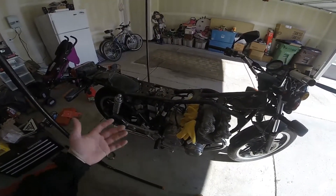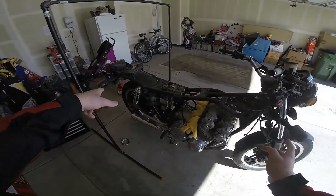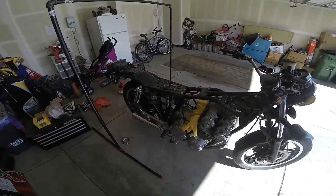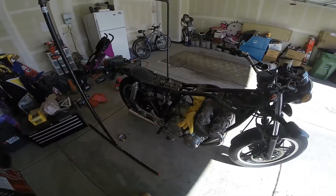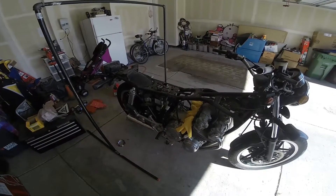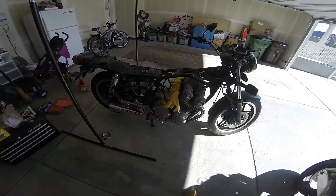Really need to finish up with the carbs and then put everything back together. Replace brake fluids — I actually need to completely take apart the brakes and fix them. And then other than that, she's gonna be rideable. Oh, tires — need tires too.